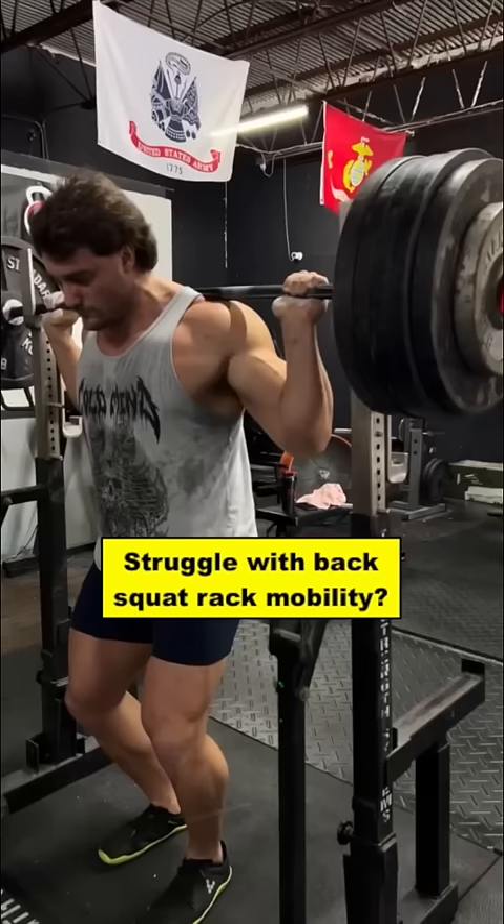Now if you struggle with getting into this ideal rack position due to upper body mobility issues, a pec stretch in a doorway or between the squat rack posts can be a helpful pre-workout drill — just a few reps for a five to ten second hold.